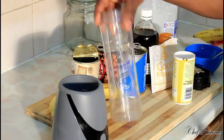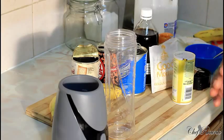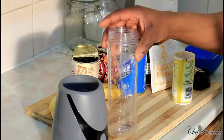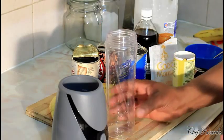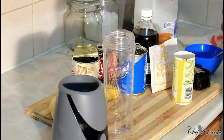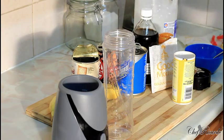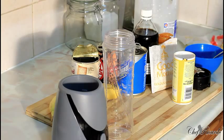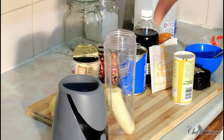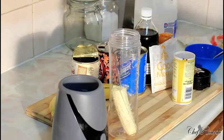First of all, you need a smoothie blender or a blender at home — if you get a smoothie blender it works perfect. So first of all, put half of a banana inside of the blender just like this — that's the first thing you need to do.